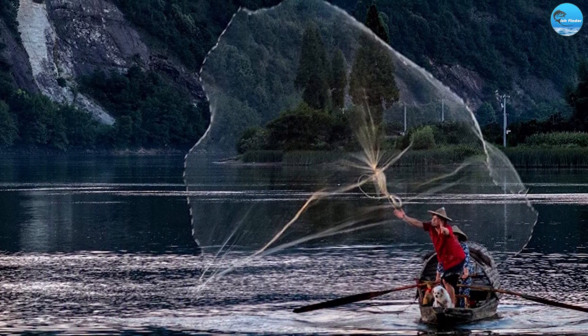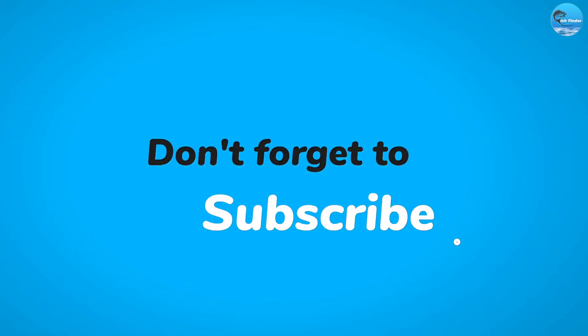Thank you for watching. We hope you found it informative and useful. If you have any questions or comments, please feel free to leave them below and we will be happy to respond. Happy fishing!